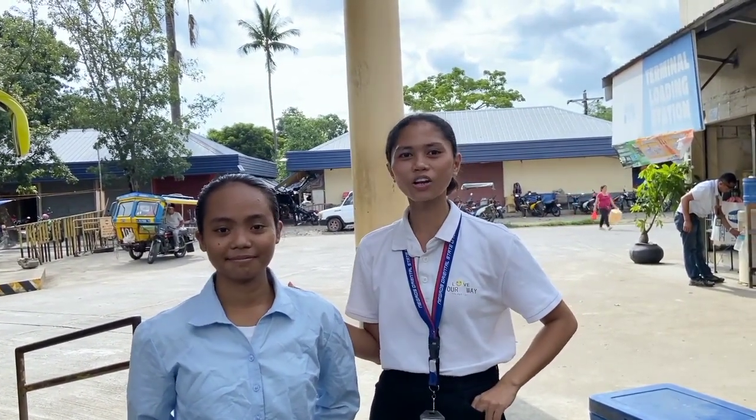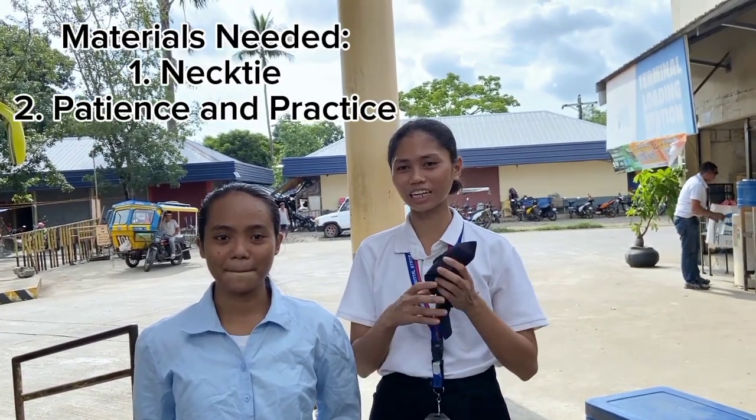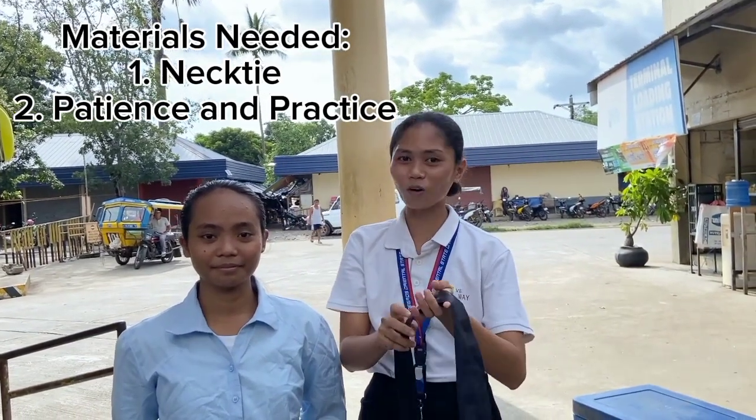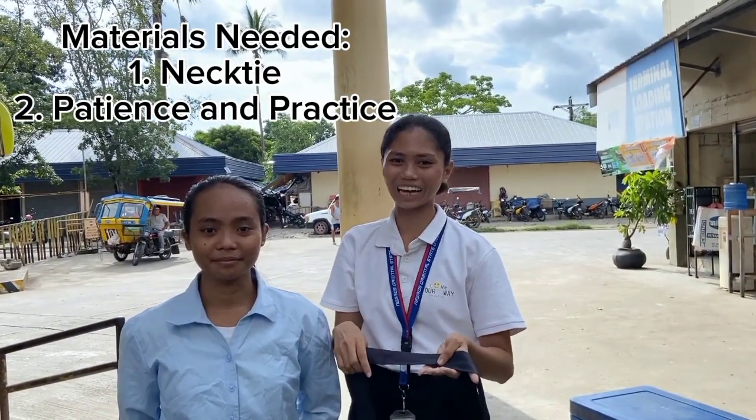I have here a guest in order for me to demonstrate on how to tie a knot tie. First, you must prepare the materials needed: a necktie of your choice, and of course, patience and practice.